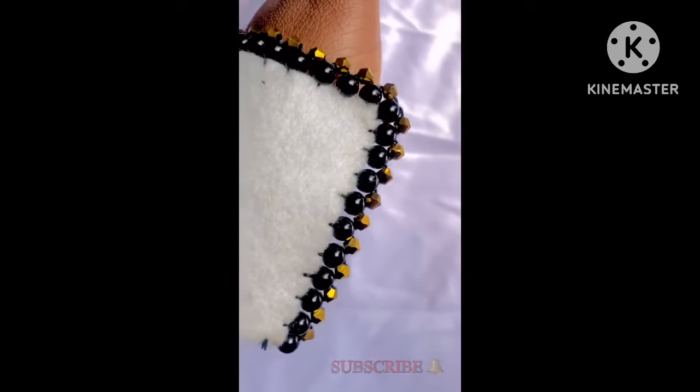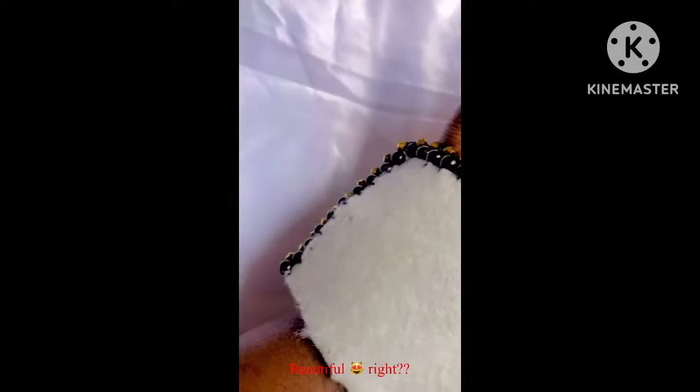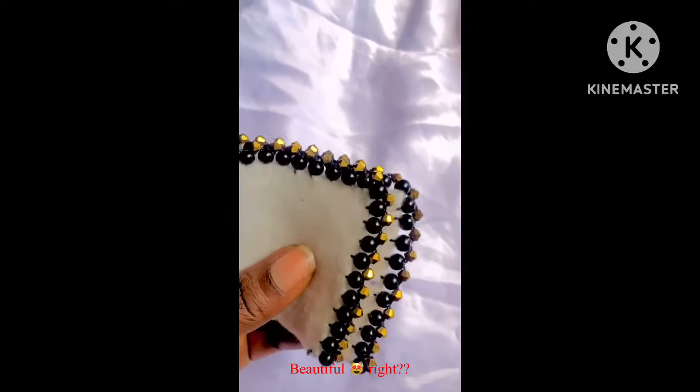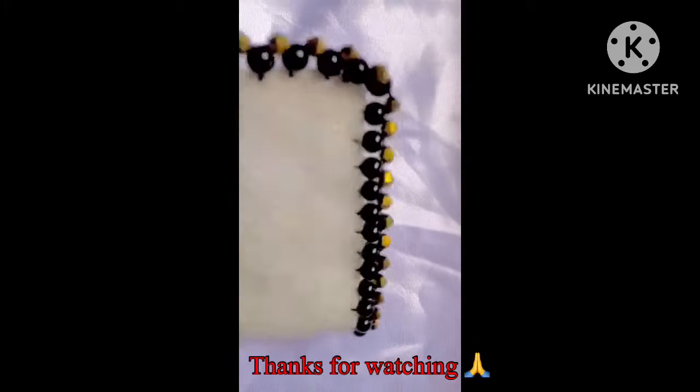I'm glad that you were able to watch to this point — thank you so much for sticking around. Look at how beautiful the end result is. I hope you'll be able to achieve this on your fabrics and that your clients will love it. Please subscribe, hit the like button, share, and comment. I love you guys, bye!